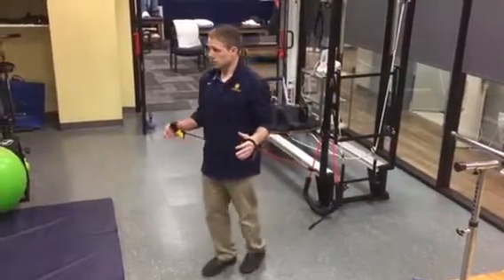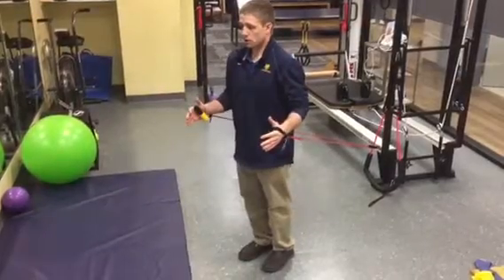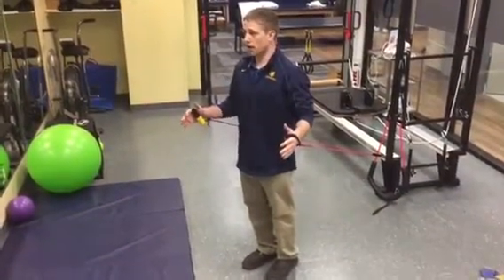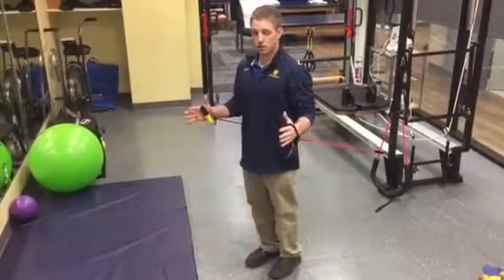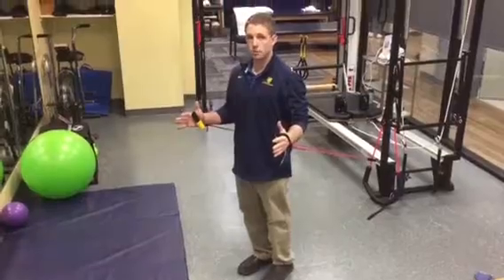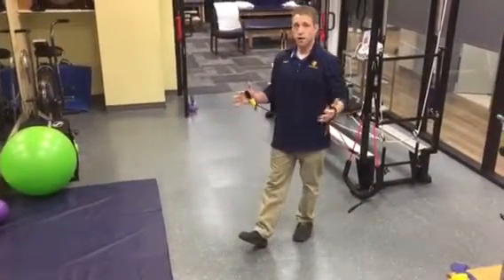Now what I'm going to do is start with my elbows flexed. A big key with the bicep is I don't want to set myself up to be rounded forward. I want to make sure that my shoulders are in this down and back position where I'm puffing my chest out. Right here is going to be a good way to start — just loading tension on my bicep, pause for five seconds, and then step back out of it.